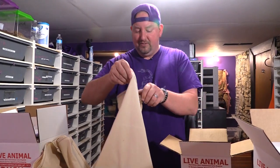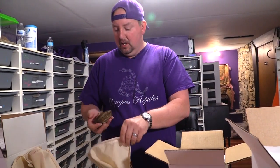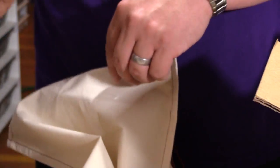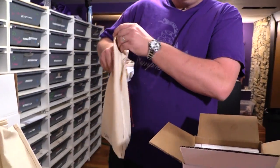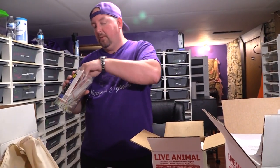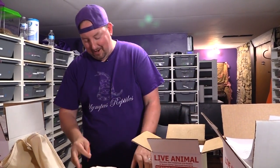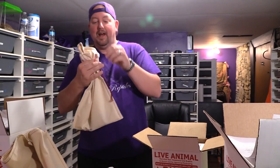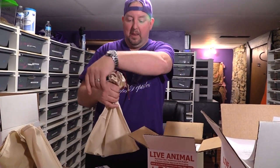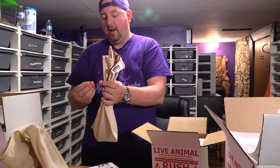We're going to take the snake — this one happens to be a little pinstripe, looking really good, beautiful snake. We place it in a snake bag. Because I failed knot school in the Boy Scouts, I like to use zip ties. Zip ties prevent the snake from getting out of the bag, because nothing's worse than your customer opening a bag and finding a snake crawling around loose — ask me how I know.